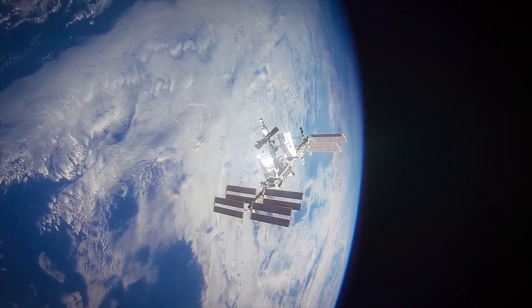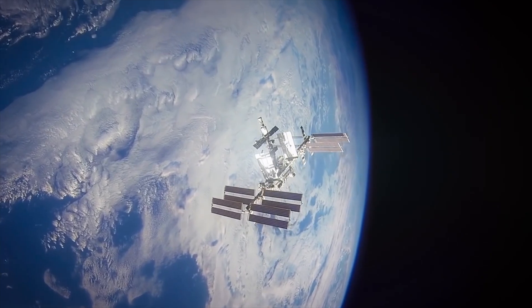Hey everybody, it's Lon Seid and we're back with the Google Pixel 6a because I've got a fun project I want to try out on this — sending and receiving text messages to and from the International Space Station as it orbits overhead.